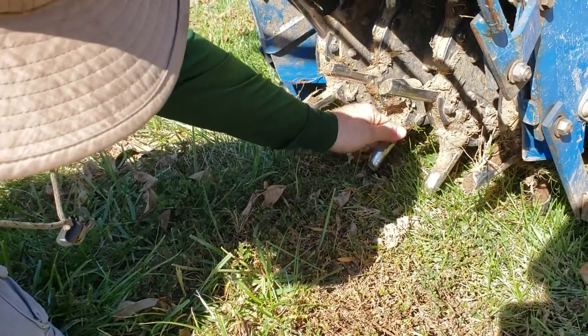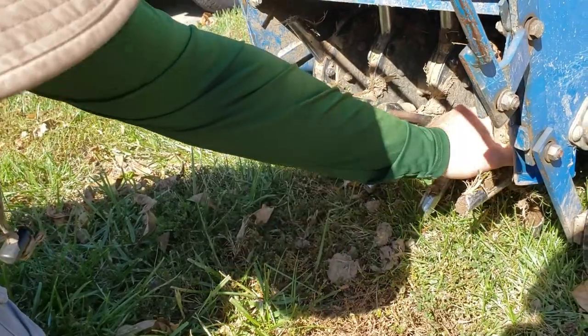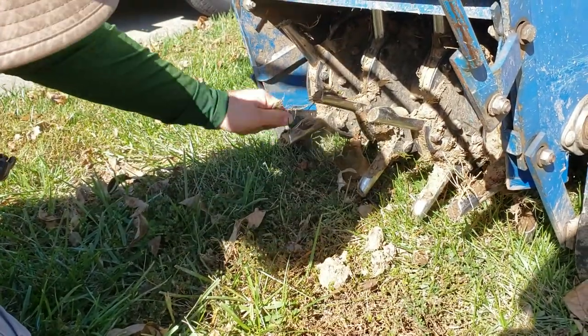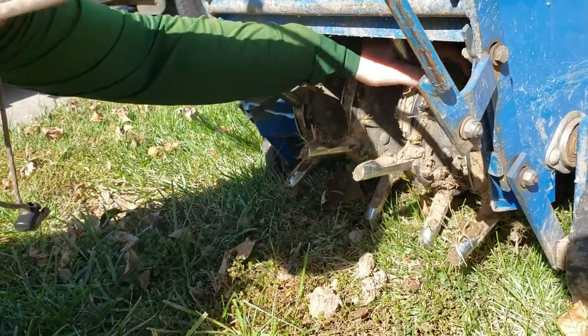I've got some dried-up stuff in there but it's not really that big a deal — it still works. Clean yours off sometimes. Don't be a bum like me — take care of your stuff and it'll take care of you.